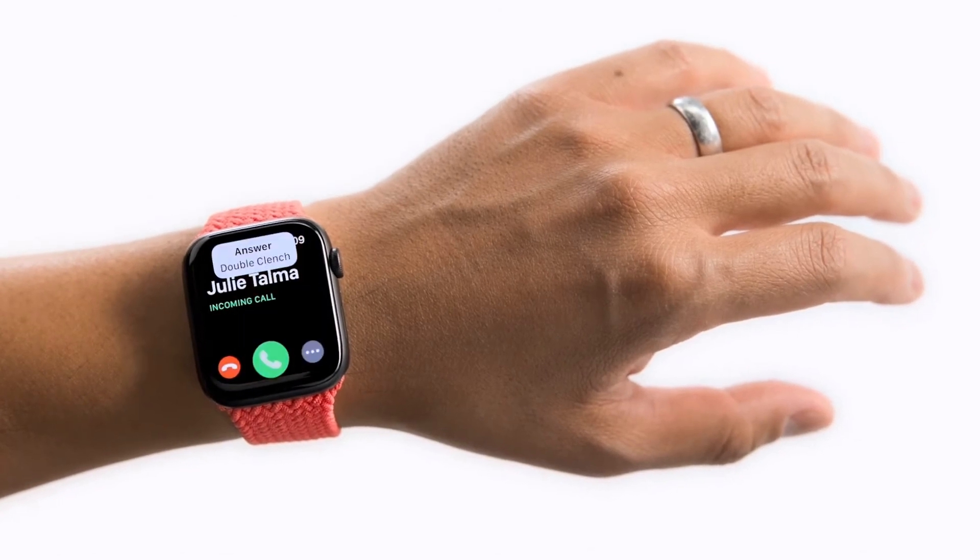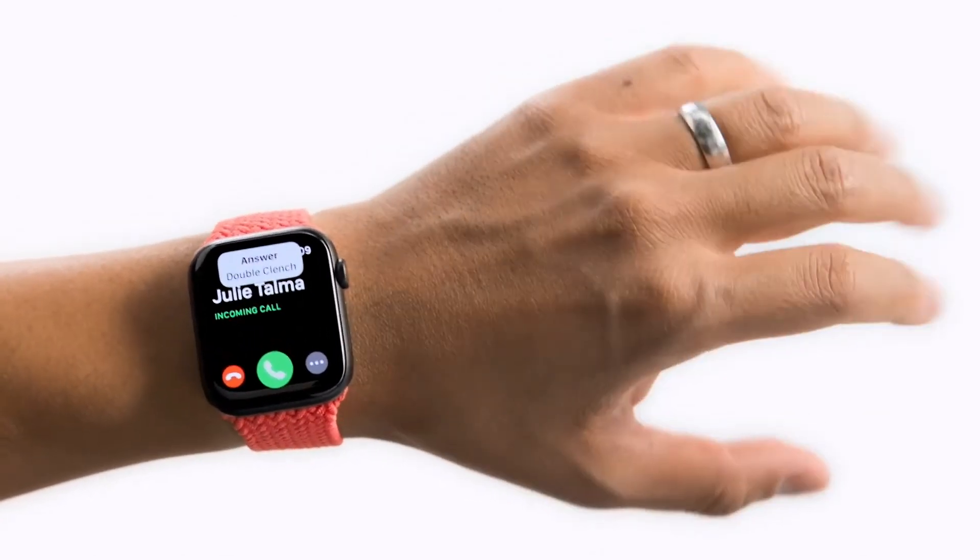In some applications, you can also use these gestures to perform quick actions. For example, to answer a call, you can double clench to immediately pick up.